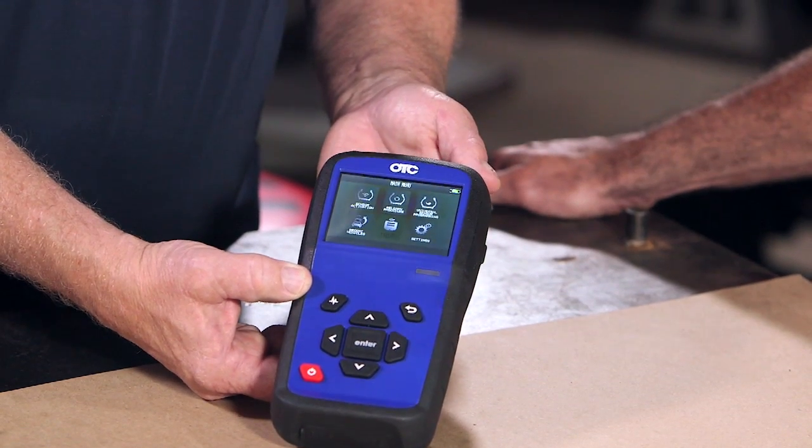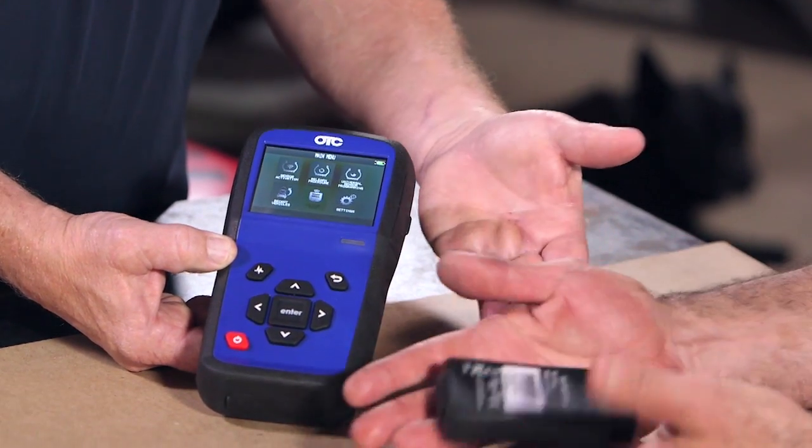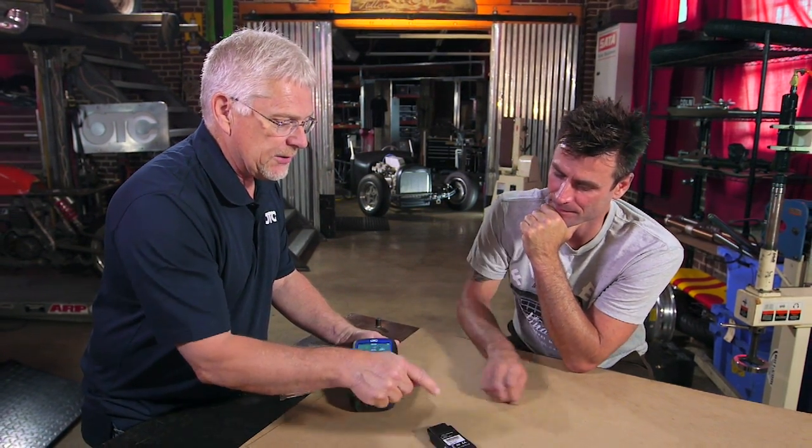There are a couple ways it works with this tool, but there's also what we call a dongle. The dongle plugs into your ALDL connector underneath the dash, and then it's communicating with the TPMS sensor using this tool and with the engine's onboard computer system to relearn the TPMS sensors.